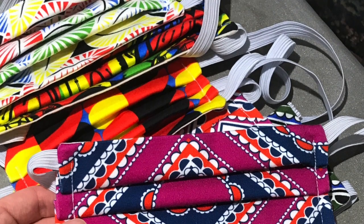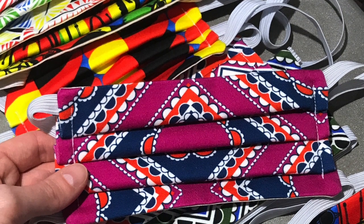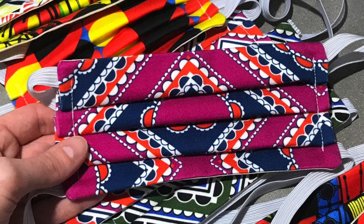Welcome to this tutorial on how to make a fashionable fabric face mask. Here I show you an easy way to make a reusable and washable face mask from two squares of fabric.